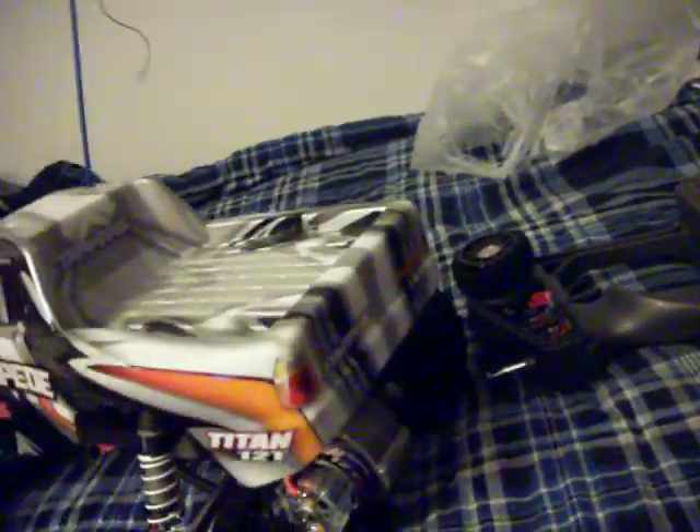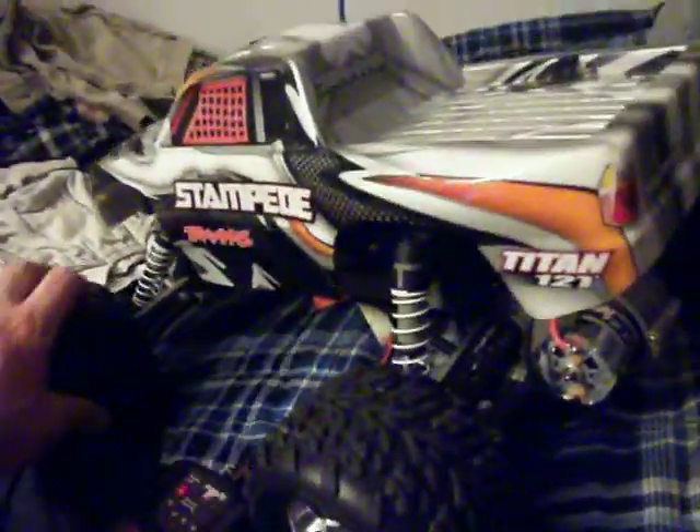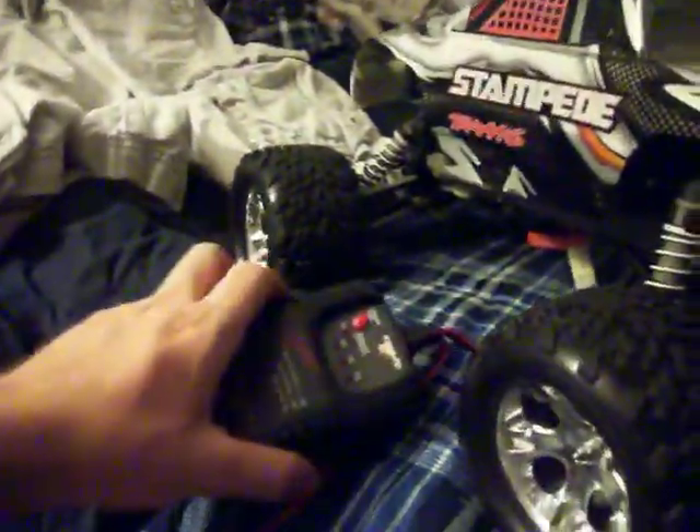I haven't done anything in a while with RC cars, but I was just amazed how good this thing ran today and figured I'd make an update. Nothing much to it though. I'm starting to wear down the back tires pretty good — even though they don't look like it, you can feel they're a lot more worn down.